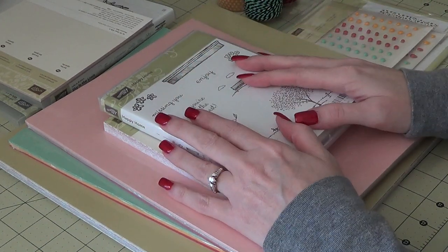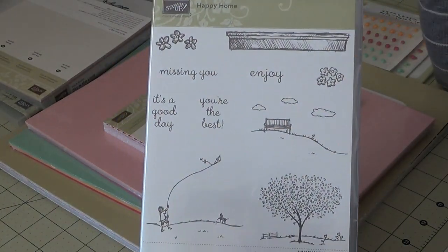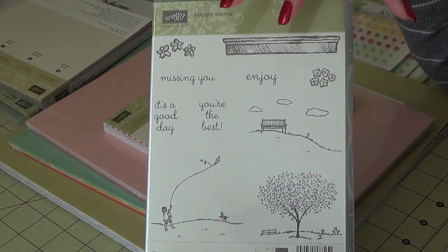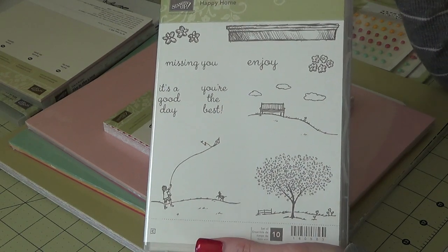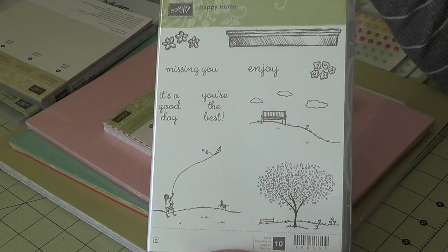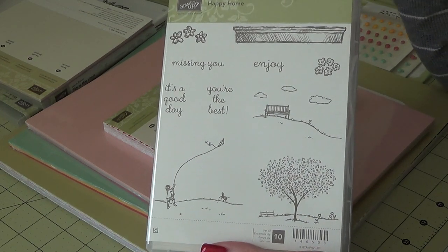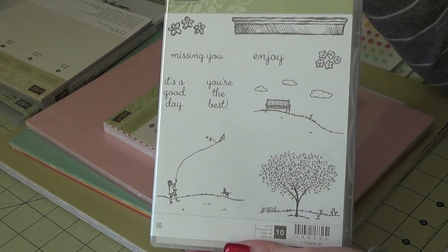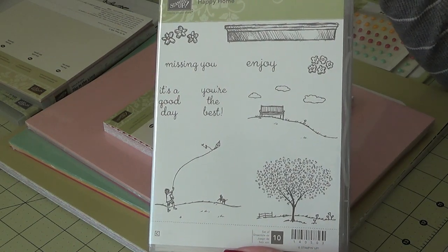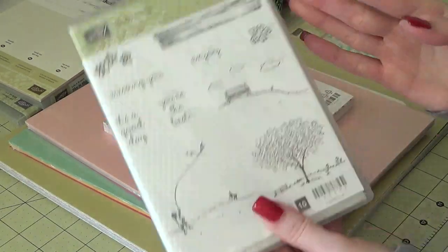The first thing I wanted to get was this Happy Home stamp set. This comes in a bundle along with the Hearth and Home die, just like the Happy Scenes from the Holiday Catalog. The Happy Scenes is the Fall and Winter one, and this one called Happy Home is the Spring and Summer one. So perfect if you have the other one — you should definitely get this one to go with it so you have all four seasons. This comes in clear or wood mount.